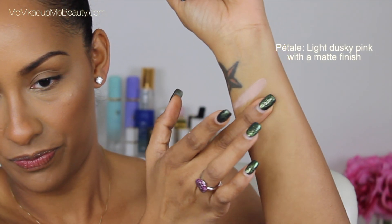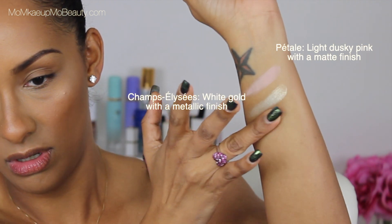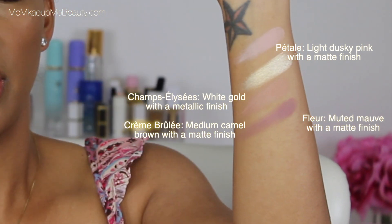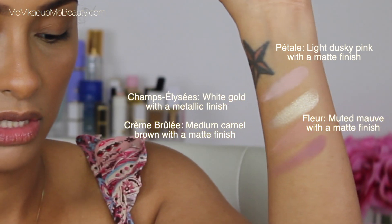Let's start off with this one. I'm doing just finger swatches on my hand — no primer, no fancies. Swatches never, ever tell you the full story; they just kind of give you an idea of what to expect. First row so far.